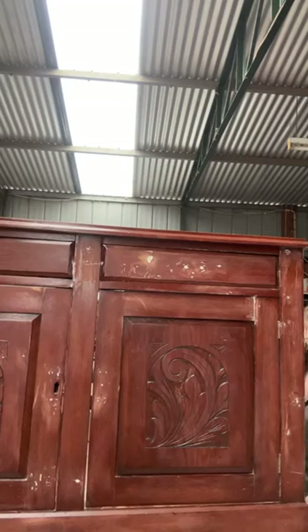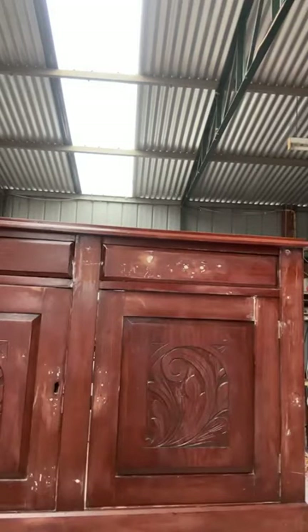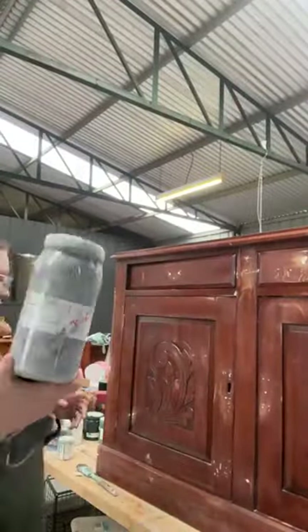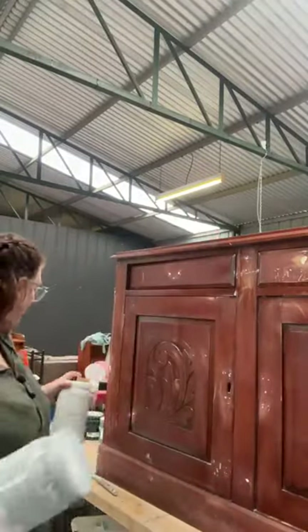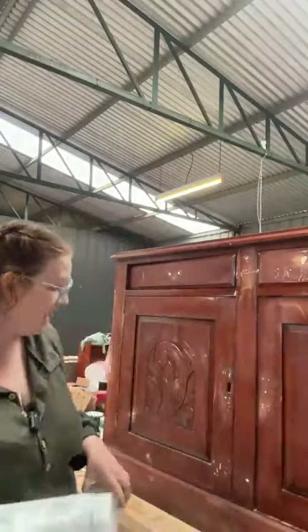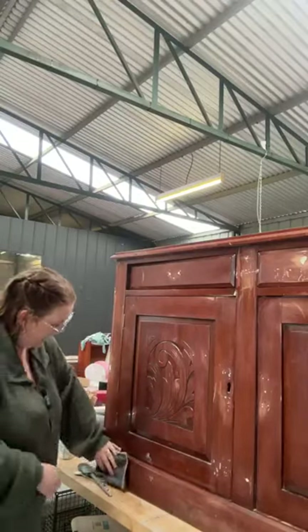We're going to prime with Pure Eco Basin Blocker. It comes in grey. I did find my top of white, but while I was looking for colours I actually found this — a white that I've mixed to make into grey. I mixed carbon with it. We're going to use that, and I think we'll use what's left in the other one if we need to.